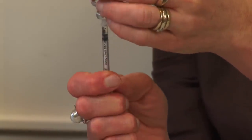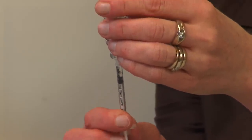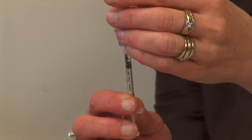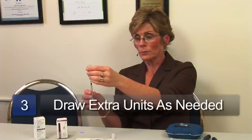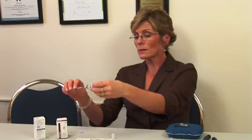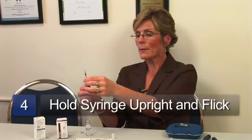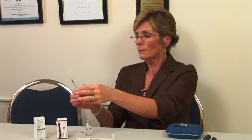If I don't get all the air out, I can try pushing the plunger two or three times. If we still can't get the air out, what we'll do is have people draw out an extra unit or two — so if I need five, I'll draw out six units of insulin, hold it upright, flick it to get the air to the top, and then push it out. The air isn't going to cause any lethal problems like the movies show, but if we don't have all the air out, we're not getting the full dose of insulin we need.